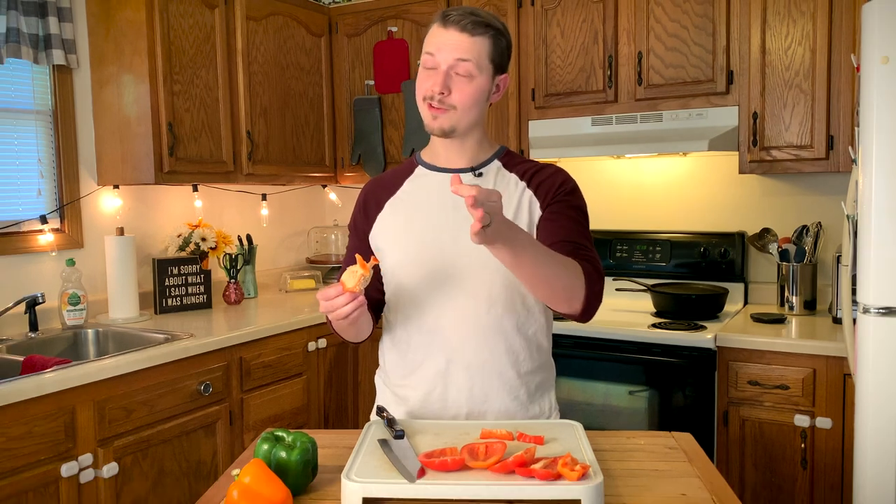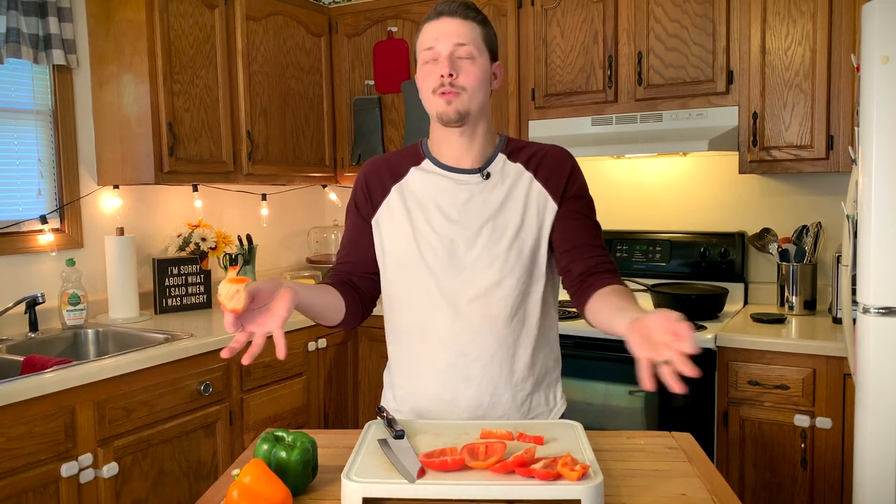Now this core can just go in the compost or you can throw it away — wrong! Do not throw it away. If you want to put it in your compost, whatever. But I love to save these. I put them in a freezer bag to save for making chicken broth, because this adds so much flavor even though it's not really good to eat plain. If you're curious about how to make your own chicken stock at home, it is super easy and I have a video detailing how you do it, so check it out.